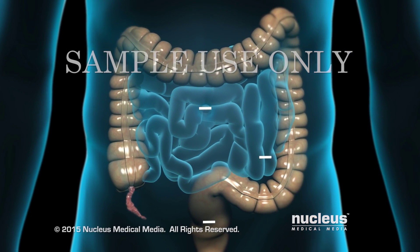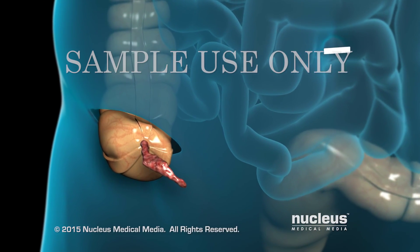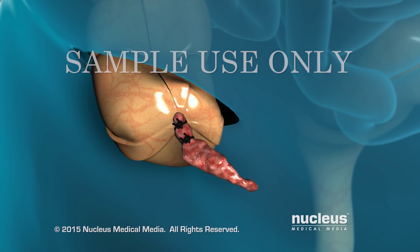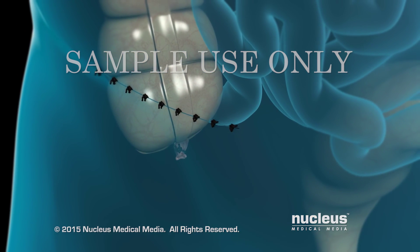An open appendectomy is done directly through a slightly larger abdominal incision over your appendix or through a lower midline incision as needed. The surgeon will tie off the appendix with sutures and remove it. Then the incision will be closed with sutures or staples.